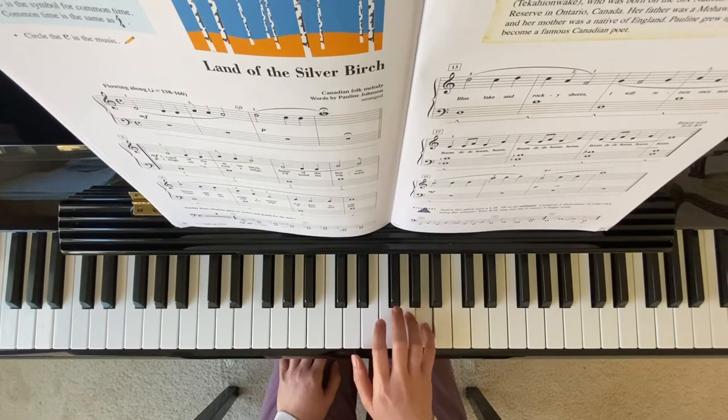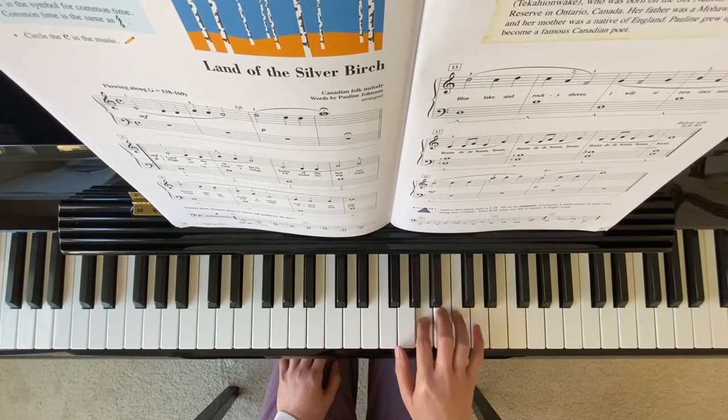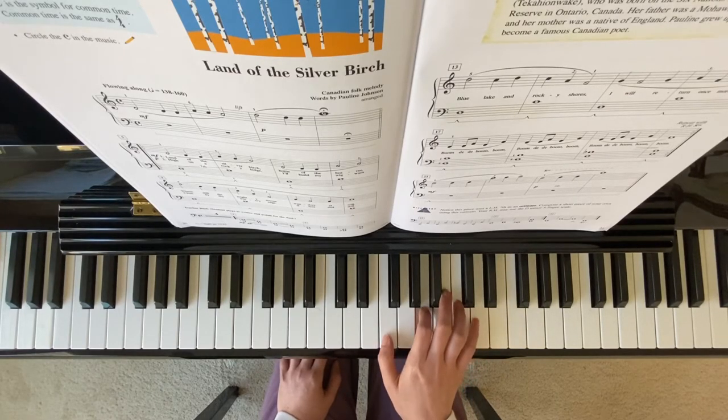Watch out here — switch to finger 2 on A. Measure 10, finger 1 on F.